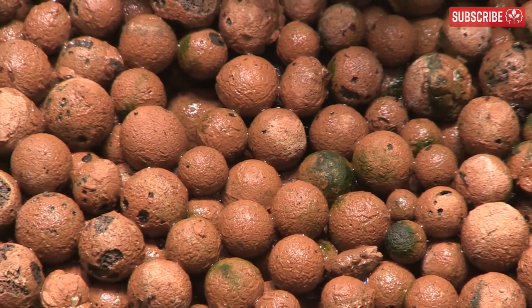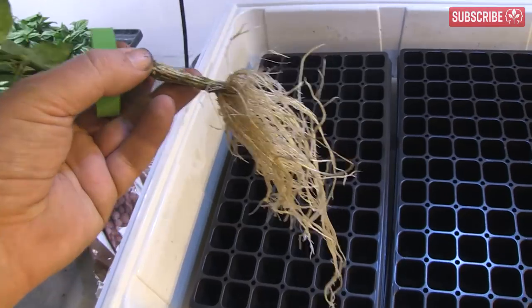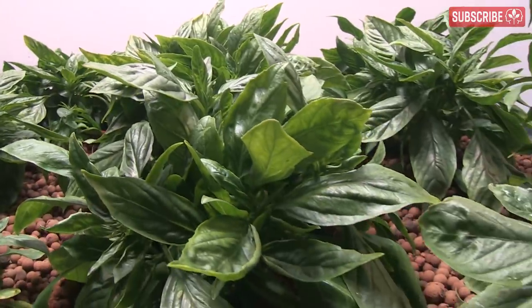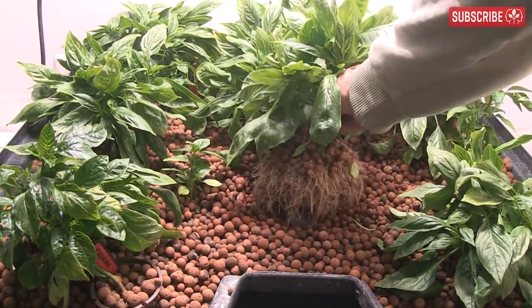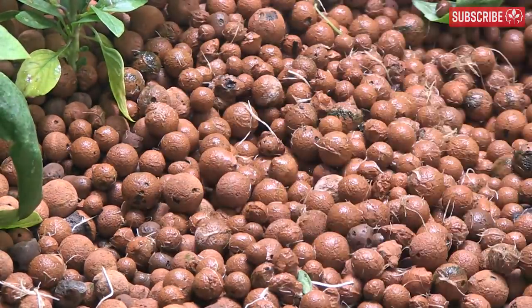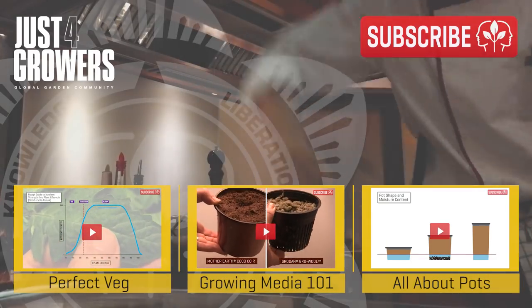You can use Hydroton as a propagation media, but I prefer to start with stonewool. If you're using an aero cloner, I recommend inserting your rooted cuttings into a net pot, backfilling with Hydroton, and then inserting the pot into your Hydroton bed. For leafy crops like Thai basil, you can pull out the plants when you're done and simply replant with new ones. Use an enzyme product to help digest any remaining roots. You can reuse Hydroton if you pull out old roots and sterilize it in hydrogen peroxide solution.